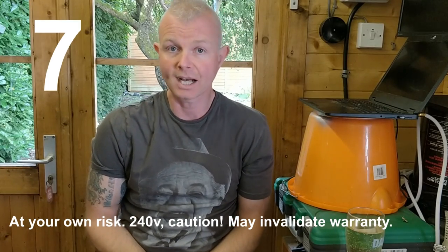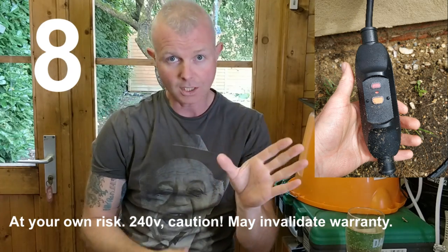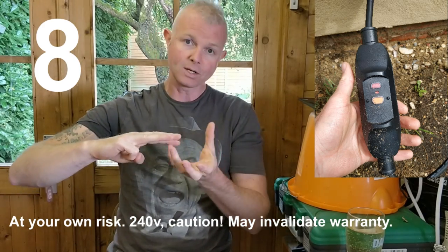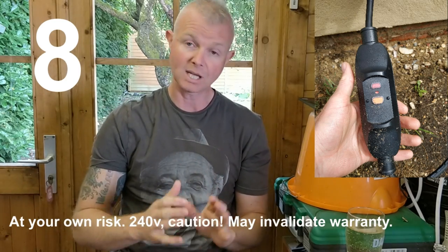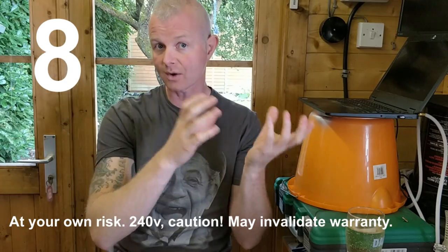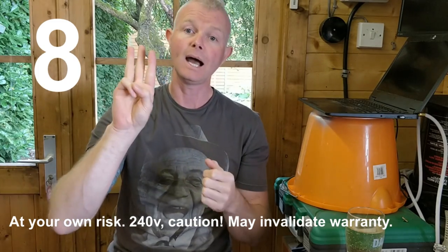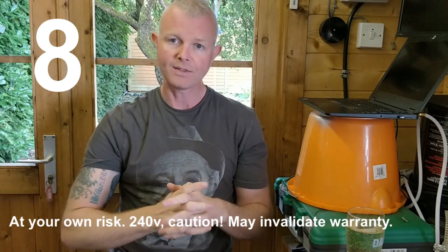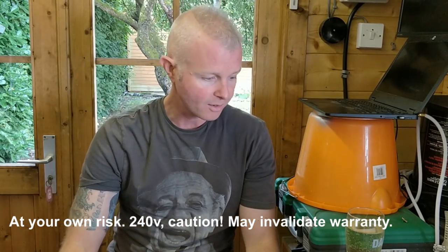Step eight is very much a temporary fix that would definitely invalidate your warranty — this is just for testing. What you do is unscrew the RCD, take it off, and put the plug directly on the three bare wires. I'm not saying you should do this — I'm saying this is what I tested to prove whether the RCD itself was at fault. Wiring a plug directly and plugging it in is cutting out the RCD. Remember, 240 volts — your own choice. Unfortunately that didn't work for me either.